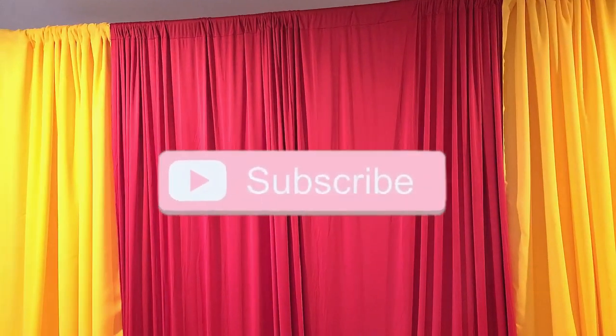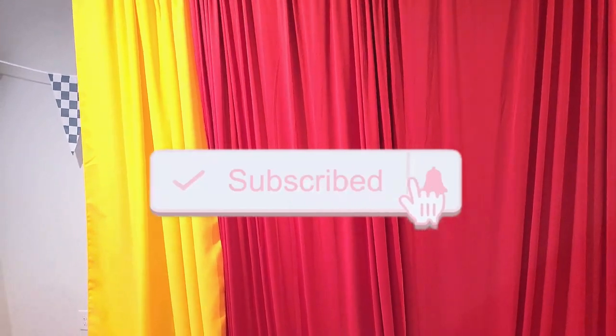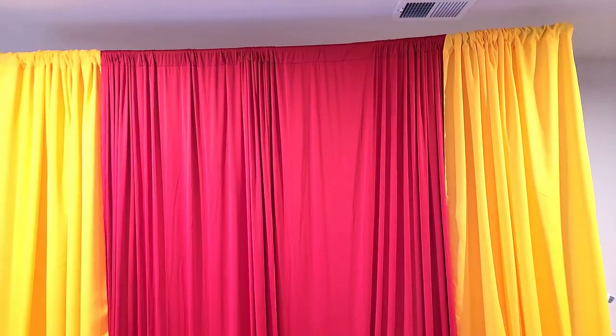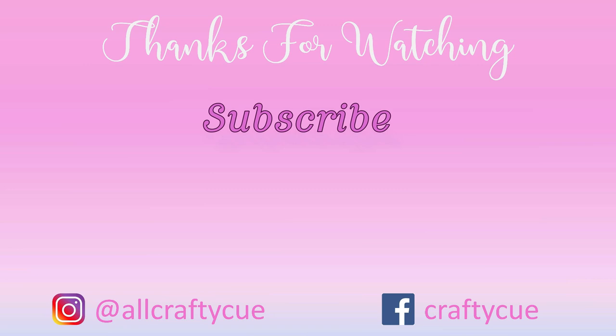All right, guys, I hope you like this video. Please give it a thumbs up if you did. And don't forget to hit that subscribe button if you haven't subscribed yet. I will talk to you in the next one — take care, bye!